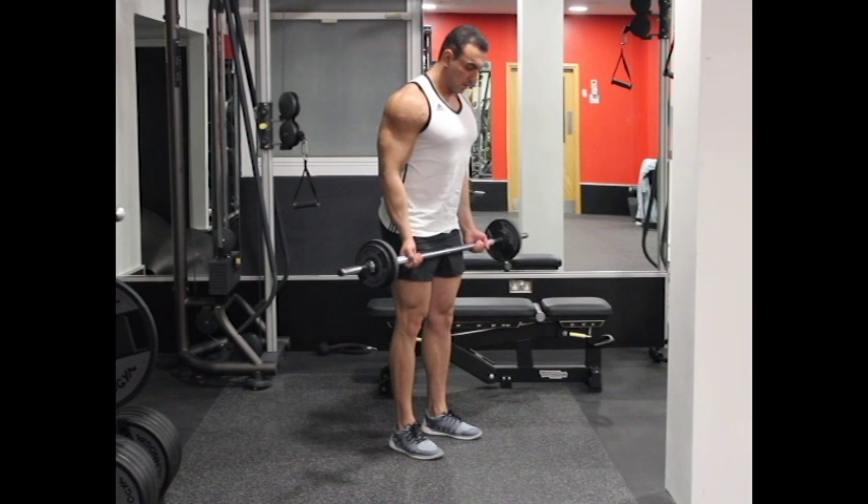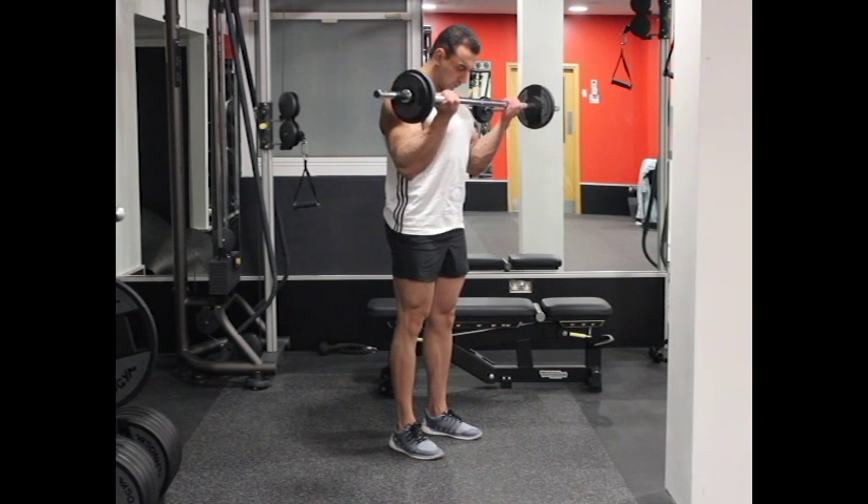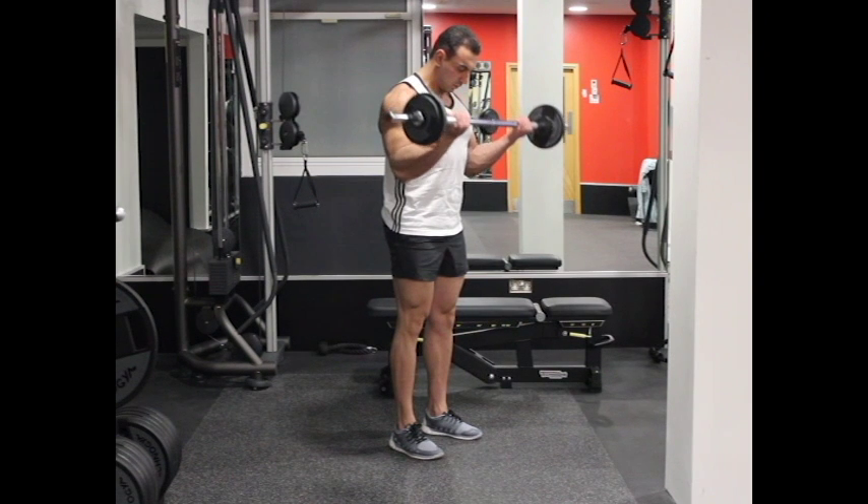Keep the upper arms immobile and breathe out while lifting the barbell up and contracting the biceps. Remember that only the forearms should move.